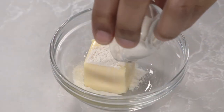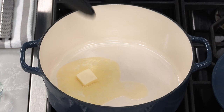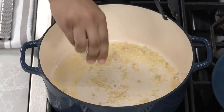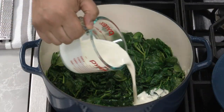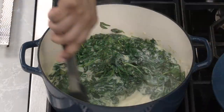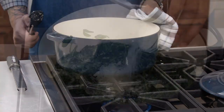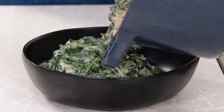Today we're going to make creamed spinach. Use a fork to mash a little softened butter and flour together — this will thicken the sauce. Melt some more butter in a Dutch oven over medium heat. Add minced shallot and garlic and cook until the shallot is translucent. Add the spinach and salt and cook until wilted. Stir in the cream and bring to a simmer. Add that butter-flour mixture. Cook until the cream thickens and clings to the spinach. Remove the pot from the heat and stir in parmesan, pepper, and nutmeg. Transfer the spinach to a warm shallow dish and serve.